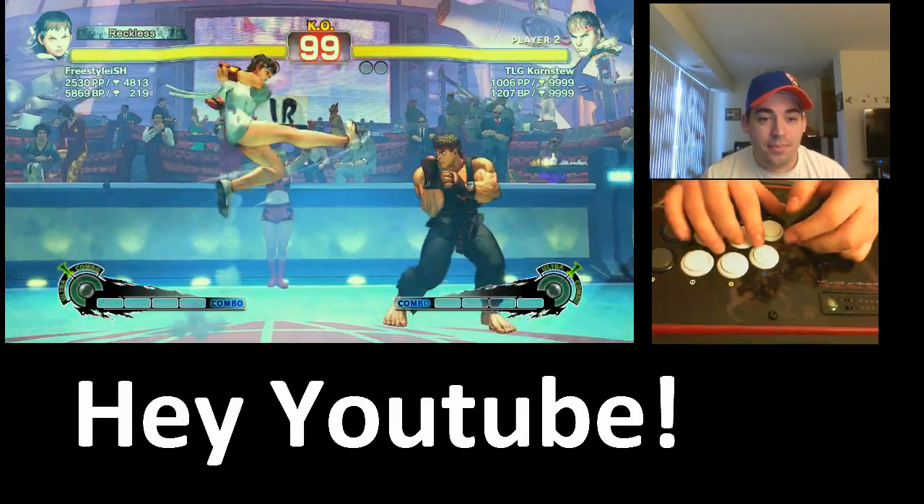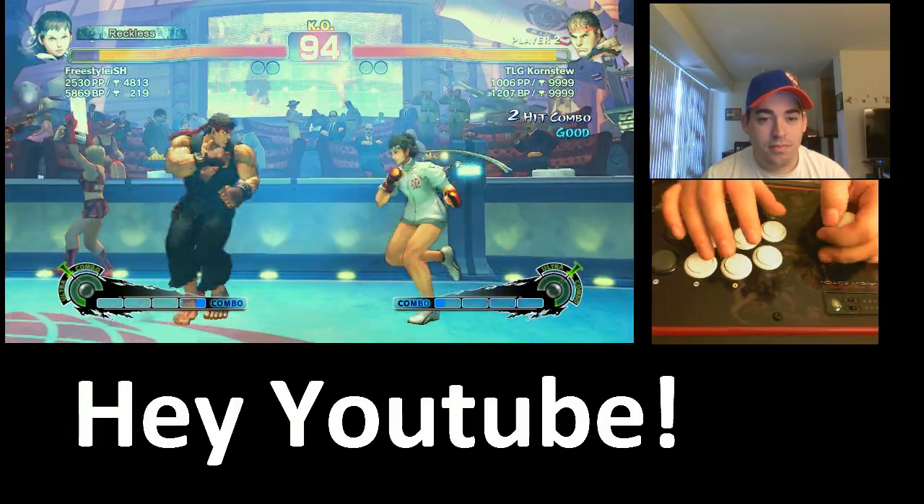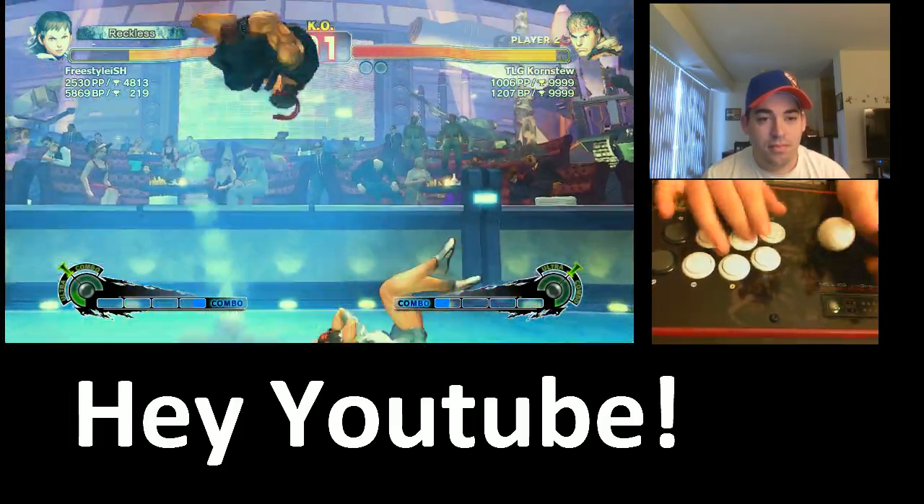This is really fun. Die! Get down yourself!